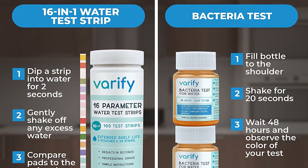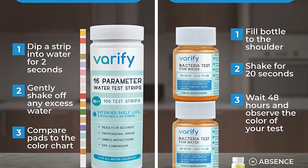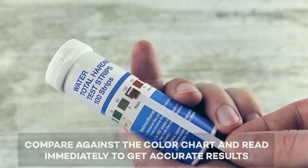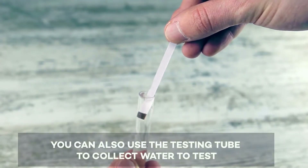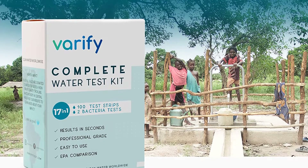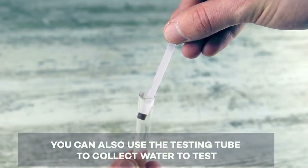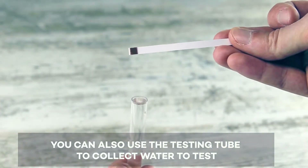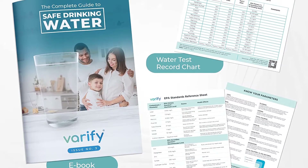We think the best home water test for most people is the 17-in-1 Premium Drinking Water Test Kit. It was the only available test pack that comes with 100 strips that each test your water for 17 different contaminants. The instructions are simple, the color-coded results chart is easy to read, and the price doesn't get much lower. The important thing is not whether they can identify the levels of various chemicals in your water — all the good ones can — but how easy they are to use and how quickly and clearly you can determine the results.